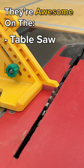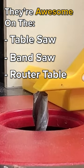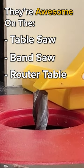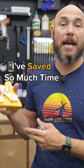Not only are they awesome on the table saw, but you can use them on the band saw, as well as at the router table to set the height of those bits to exactly half the distance of anything you wanna cut. It's one of those tools that when you get in the shop, you're like, I saved so much time. Check them out.